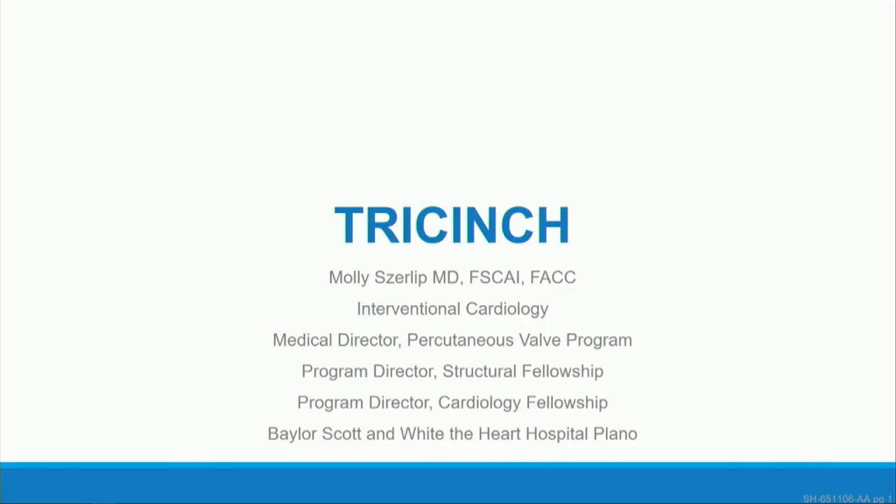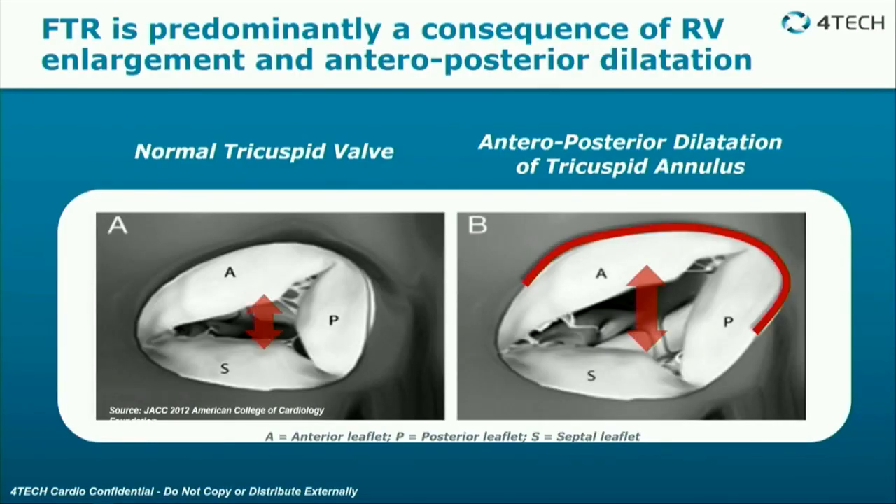This is TriCinch, or FORTEK. As discussed in the earlier session, tricuspid regurgitation is predominantly a consequence of RV enlargement and anterior-posterior dilatation. This device addresses that. On a normal tricuspid valve, there is the anterior leaflet, posterior leaflet, and septal leaflet, and when it dilates, it dilates in the anterior-posterior direction.